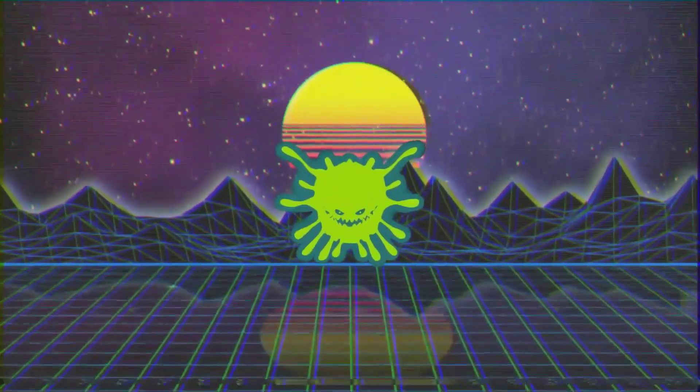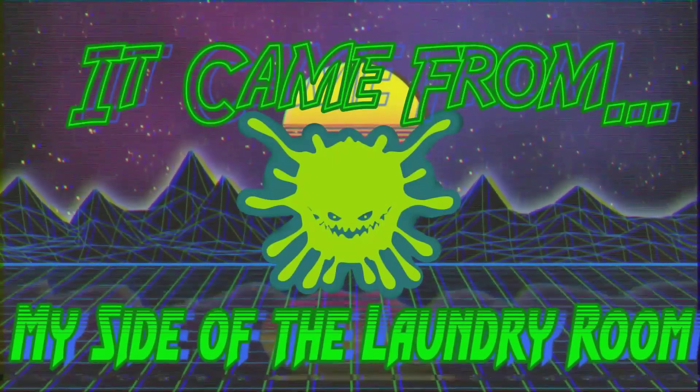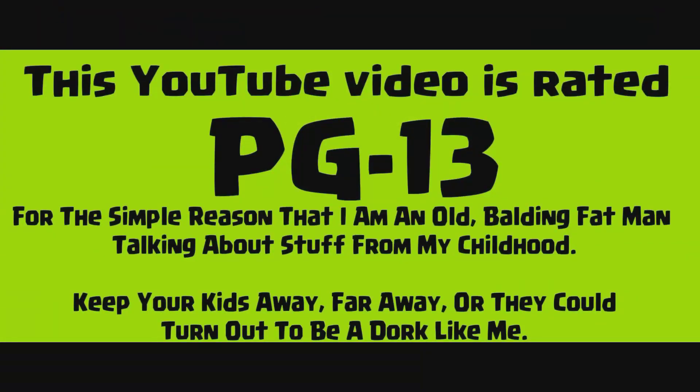I'm excited about this episode, folks. I was finally able to score another G.I. Joe classified figure, so let's take a look at it. Hello folks, and welcome to It Came From My Side of the Laundry Room. In this episode, we are going to unbox and review a new G.I. Joe classified figure. These things have been harder to come by than anything I've dealt with in a very long time, so I'm very excited to dive in and take a look at Storm Shadow. This goes great with the Snake Eyes that I already have, so I'm super excited — let's take a look at it.